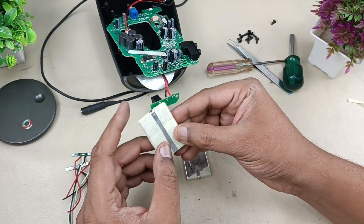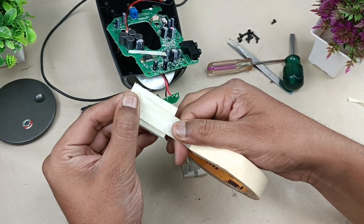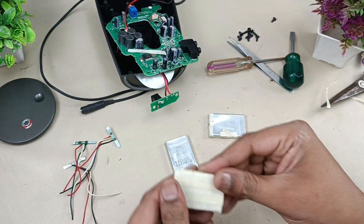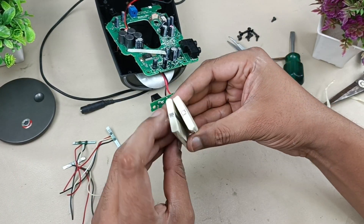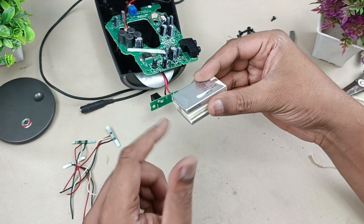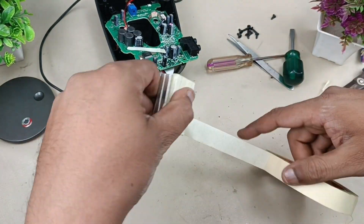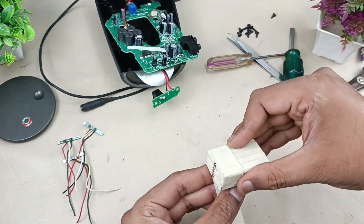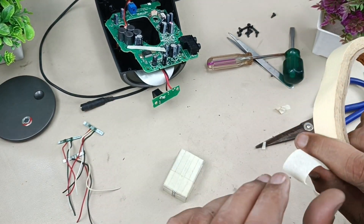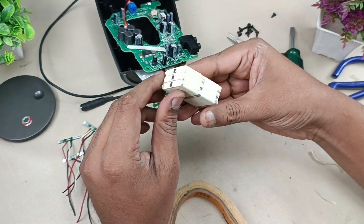I'll apply a little bit of tape here on both sides. This battery will be in the center and the two others will be on the sides. Now let's wrap this.